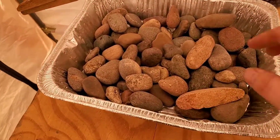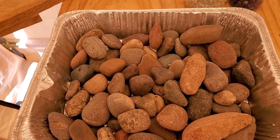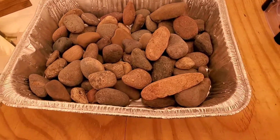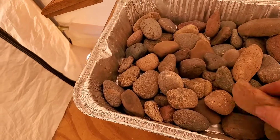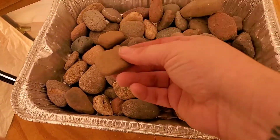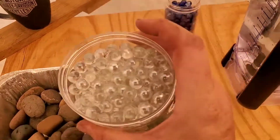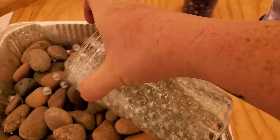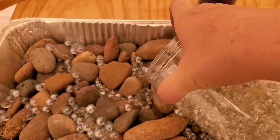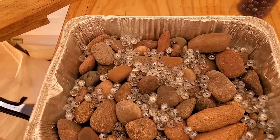Right here I have just an aluminum tray — less than a dollar, you can get it at the 99 cent store, Dollar Tree, whatever. These are just basic river stones from around my house, part of the landscaping. I got some of these little glass marbles to put inside. It helps give the bees something to stand on so they don't get wet and drown.